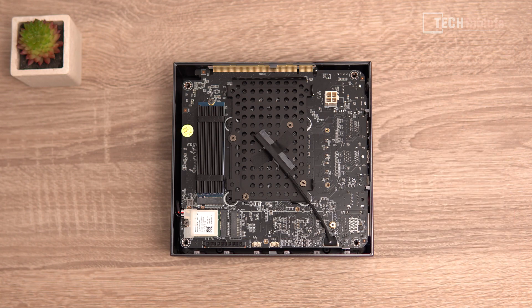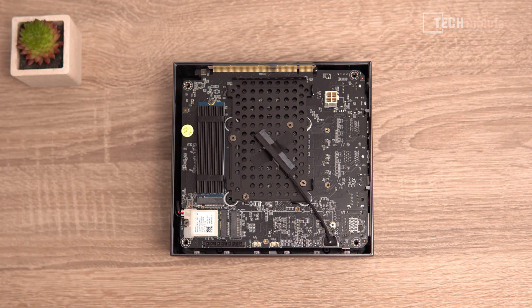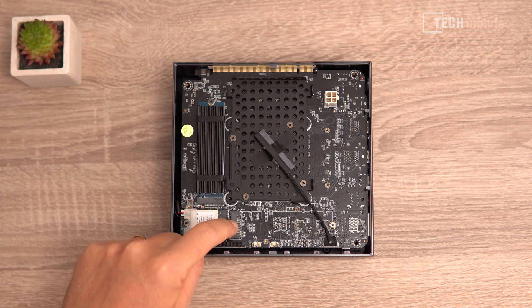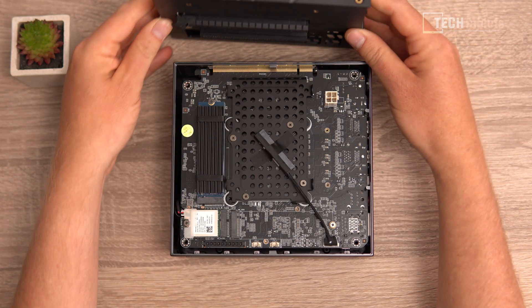Internals are easy to access - just loosen four screws on the backing plate. There's a Realtek Wi-Fi AX with Bluetooth 5 wireless card that can be swapped and upgraded. The SSD is PCIe 3.0, though depending on the chip, one M.2 slot supports PCIe 4 spec drives. The Ryzen 7 5700G is an eight-core, 16-thread unit. There's a SATA 3 2.5-inch bay for a slower drive, and an additional M.2 supporting SATA 3 SSDs and PCIe 3.0.